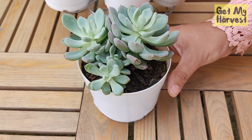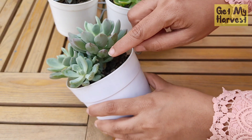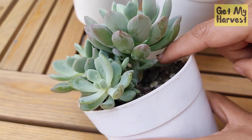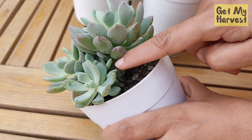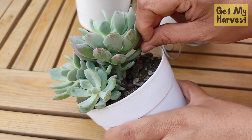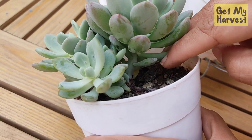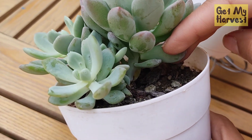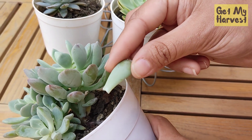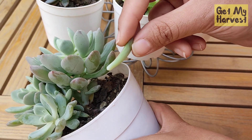Let us understand how to take the cutting for propagation of a succulent. You have to look for leaves that are towards the end of the plant and not on the top of the plant. Here you need to find a leaf that looks a little weak or is at the bottom part, and then give it a little twist and you will see that it comes off. You have to make sure that the leaf doesn't get damaged when you're twisting, or you're not pulling the entire plant out.